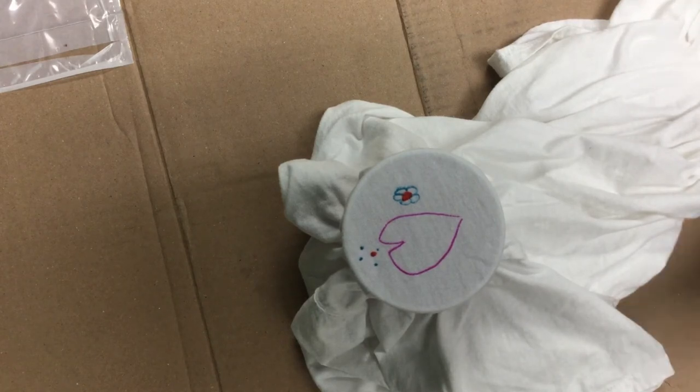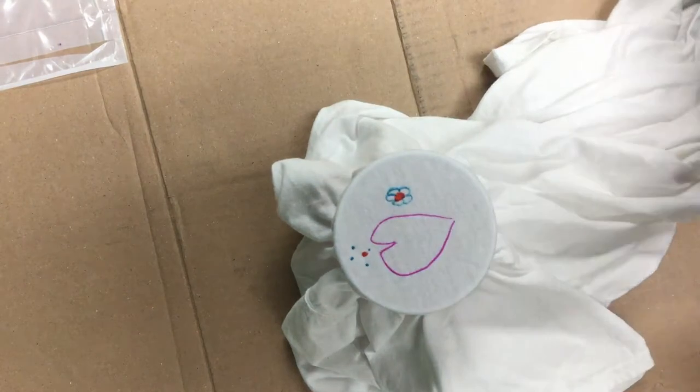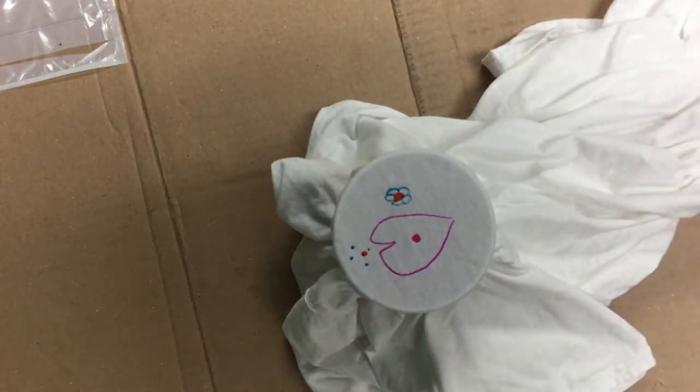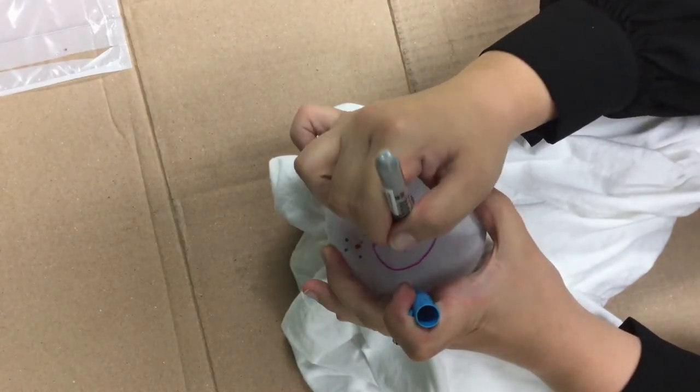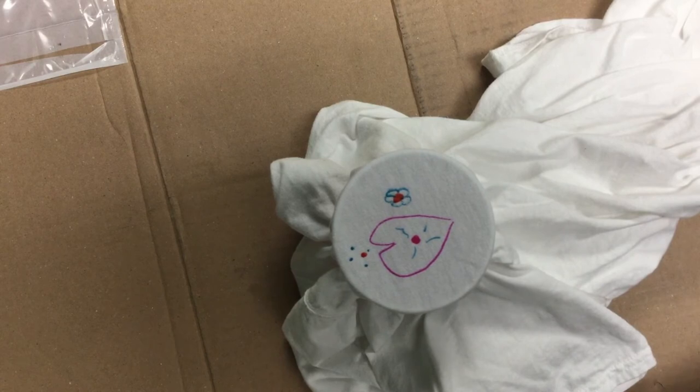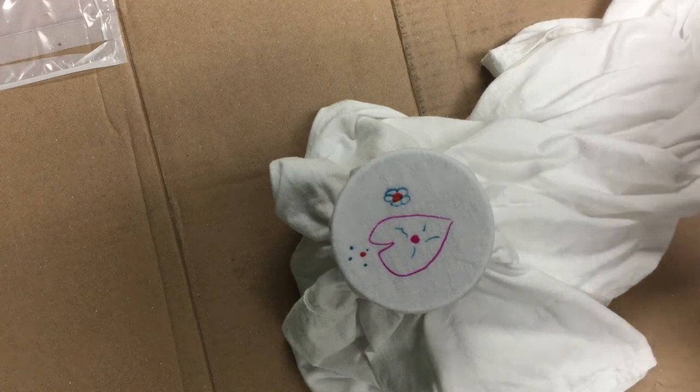That's pretty cool. What if we do a little dot in the middle of our heart and some squiggles? So we have all that. This is where the syringe will come in handy if you have a little syringe. If not, the dropper we were using will work just fine. But the syringe will let you control how much alcohol you're dropping.